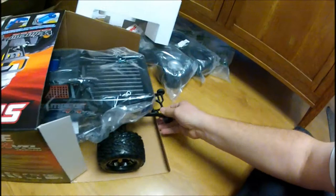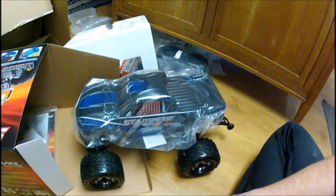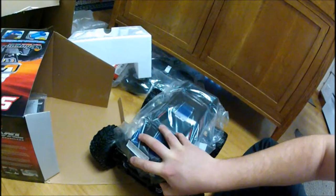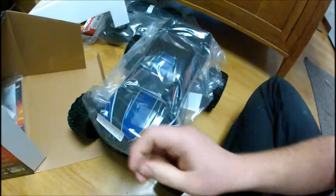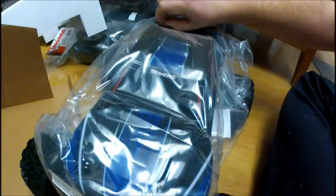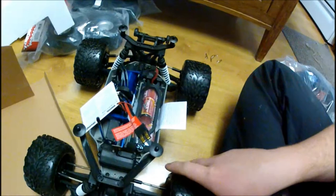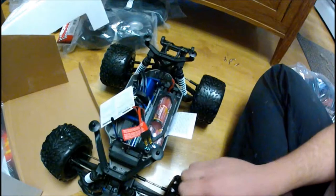I have to say this looks pretty damn good. Got the shot guard, got the bumper, got the nice blue body. I thought this one had more red in it, but it's still a really nice looking truck. I have the steel drive shaft in the center, and this is actually my first 4x4 RC car that wasn't a little kid one.